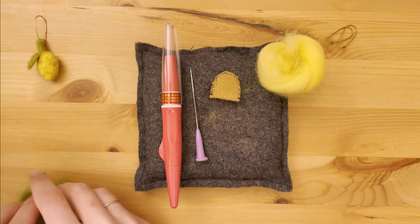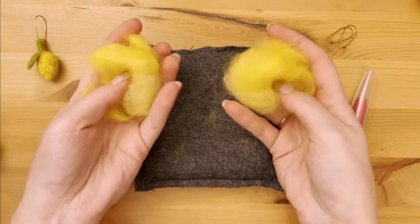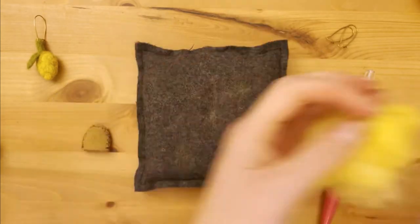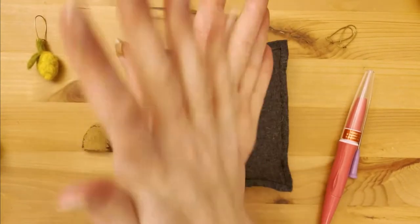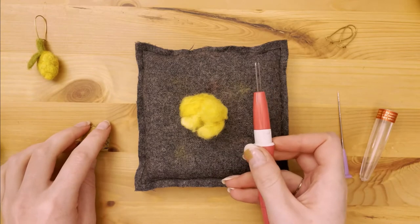We will start with our yellow wool. When I'm making earrings I like to have the wool for both earrings prepped so I know they'll be about the same size. Since wool is quite fluffy I like to squeeze it between my hands to see if they're about the same amount. Now take the first pile and start the process by rolling the wool between your hands — this will just save you some time in the long run.